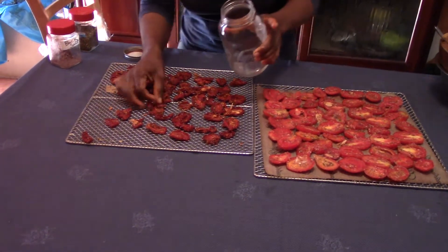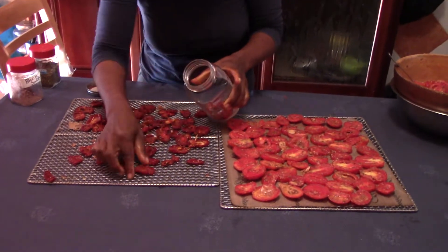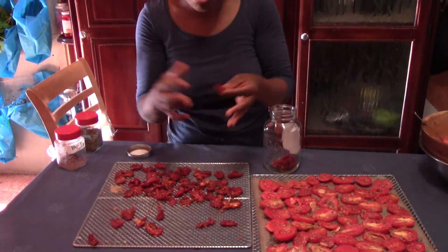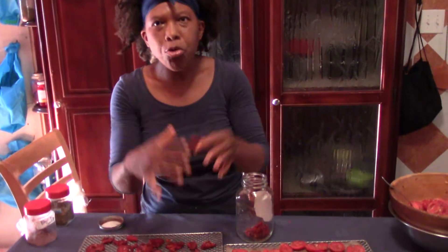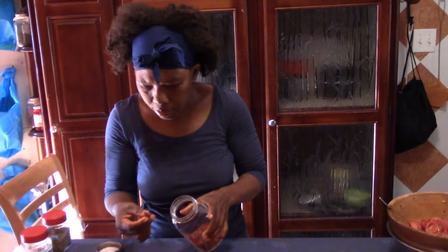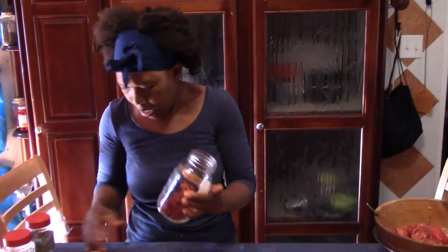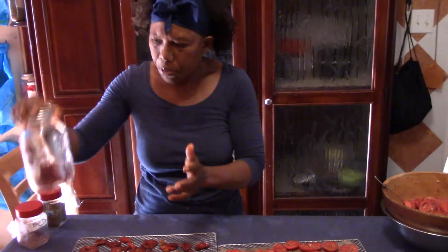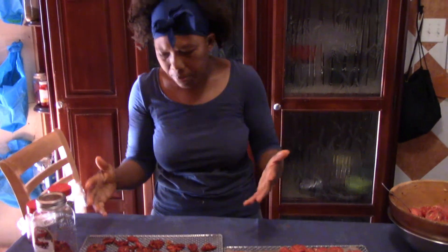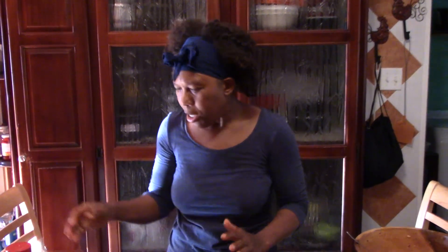You go ahead and store these in your mason jar. Whenever you're ready to use them, put them in a little water and let them come back up soft, and they'll be ready. Or if you're doing a stew, just throw them in the pot. If you're doing a pizza, just lay them on the pizza. If you're doing a salad dressing, soak them or just throw them in the blender with your other goodies. I like to store mine in the fridge so that it stays fresh with no mold, especially here in Jamaica — make sure everything is in the fridge.